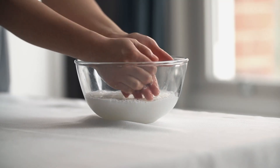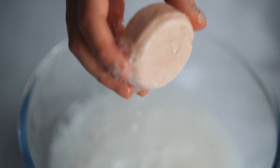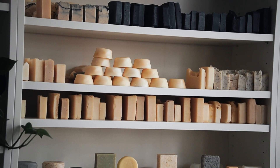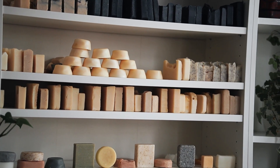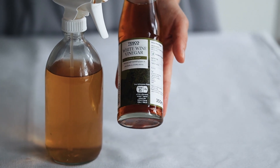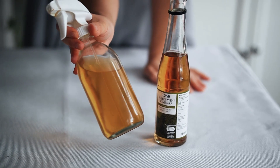A water-free shampoo bar that will get consistently wet will also need a preservative. There are some exceptions: products that have a very high pH, so alkaline products such as cold process soap, or products that have a really low pH, so an acidic pH such as vinegar.